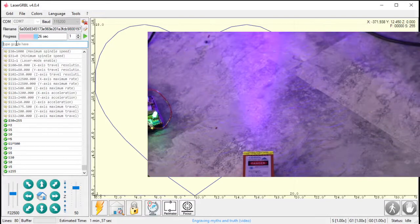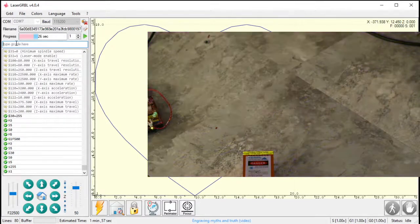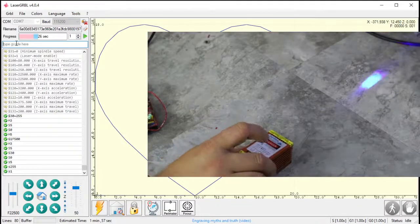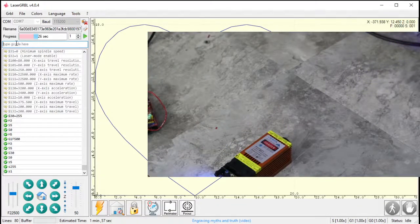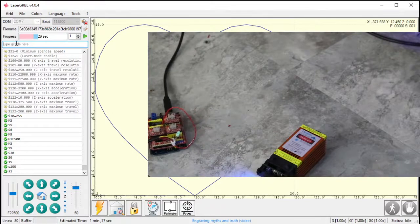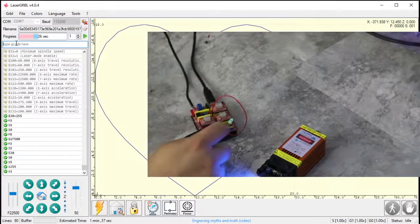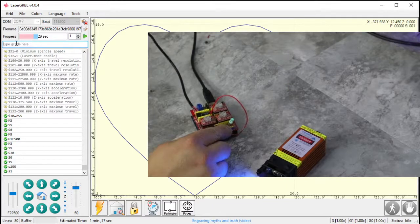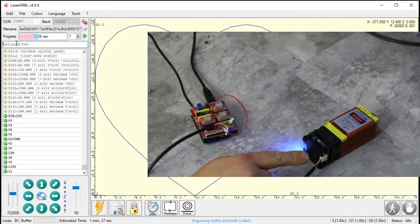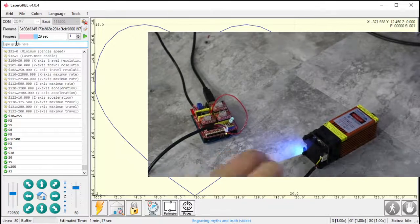I should probably be wearing safety glasses with this. One downside: the beam is rectangular rather than circular, which isn't ideal for cutting or engraving — even at the smallest focus point it'll be a poor cut. But it's very bright. To summarize: use Z plus or Z minus for the PWM output — there's a ground right next to it — and give the laser module 12 volts and ground, and you'll be firing.